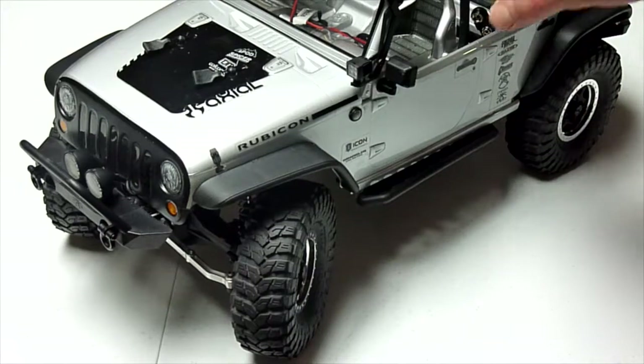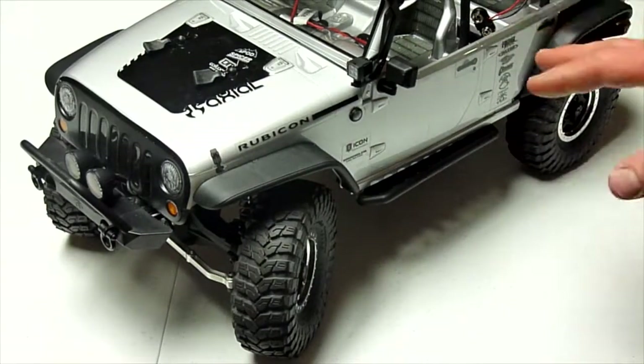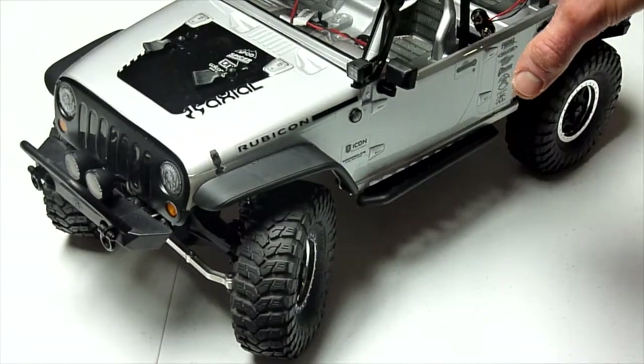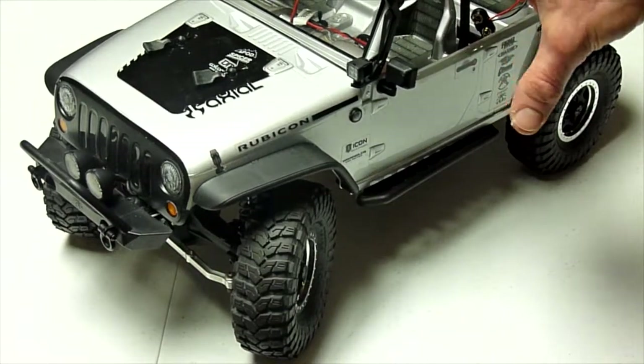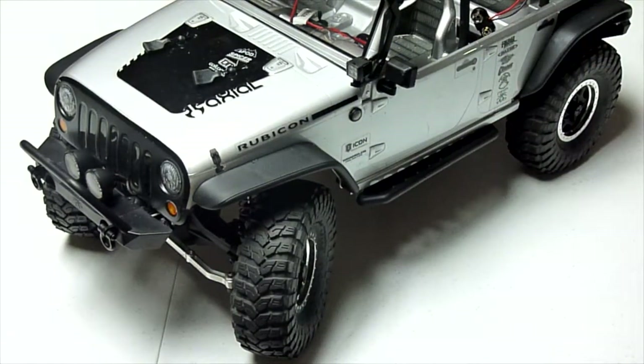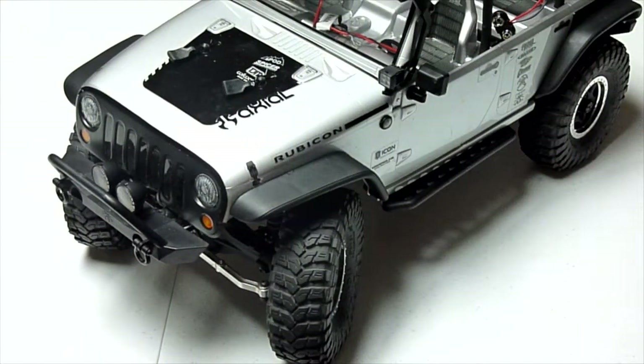Real quick backstory — I picked up the SCX-10 almost a year ago. I'm coming up on my one year anniversary with this vehicle. It is by far my favorite RC vehicle that I've owned. I haven't owned too many of them, but I've owned quite a few. This is by far my favorite, just because I've been able to do quite a bit with it. It's my first true scalar crawling rig, and I've really had a good time making it my own.